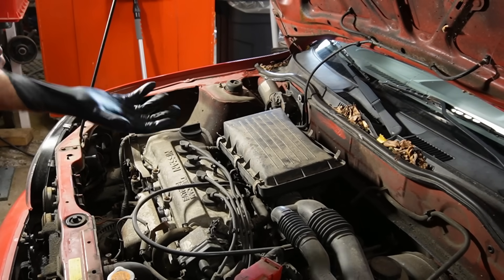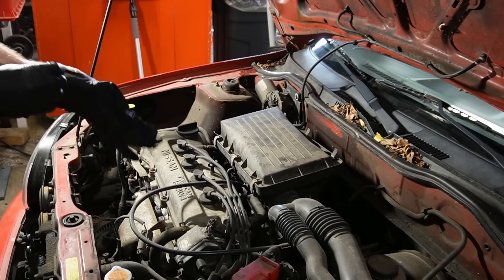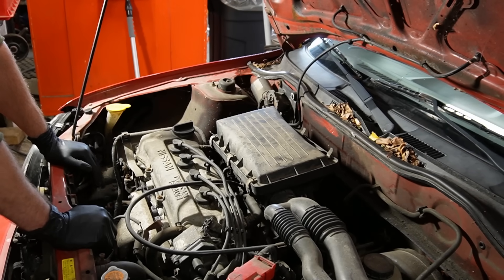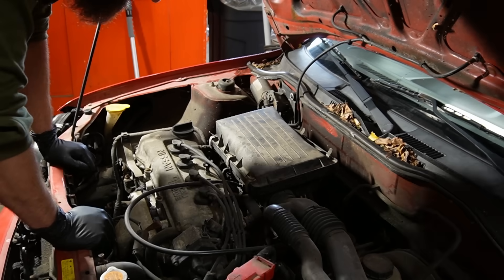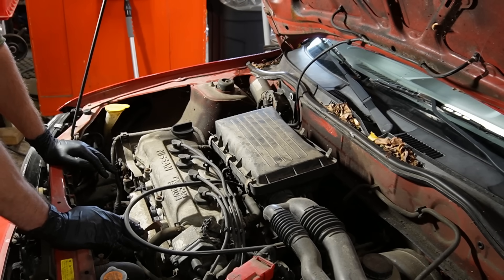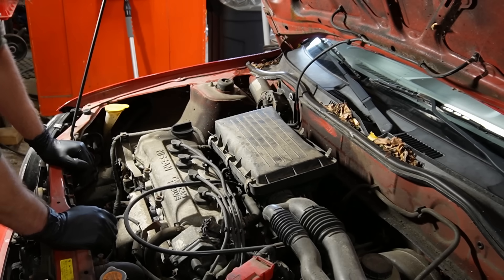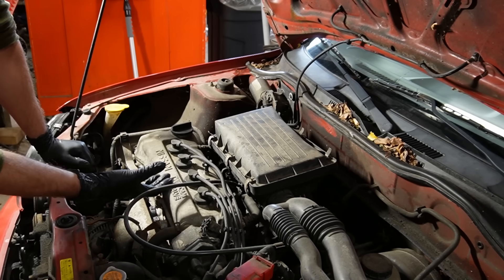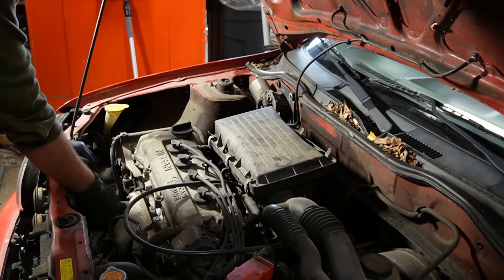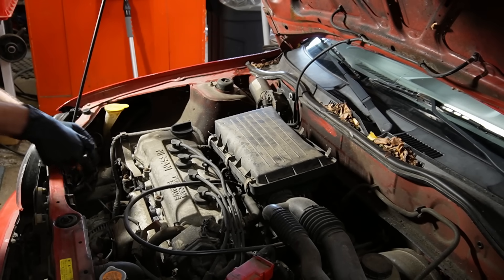Where to begin on a problem like this? Normally I would check for spark, but I won't do that as the first thing today because I'm pretty sure we've got spark on at least one cylinder — it is wanting to start, it just doesn't really want to catch. My first thought is that we've got a flooded engine. This has been a no-starter for at least three days and it has been attempted a couple of times. I would expect the fuel to leak past the rings overnight, diluting the oil and all that. But it doesn't smell like fuel down there.